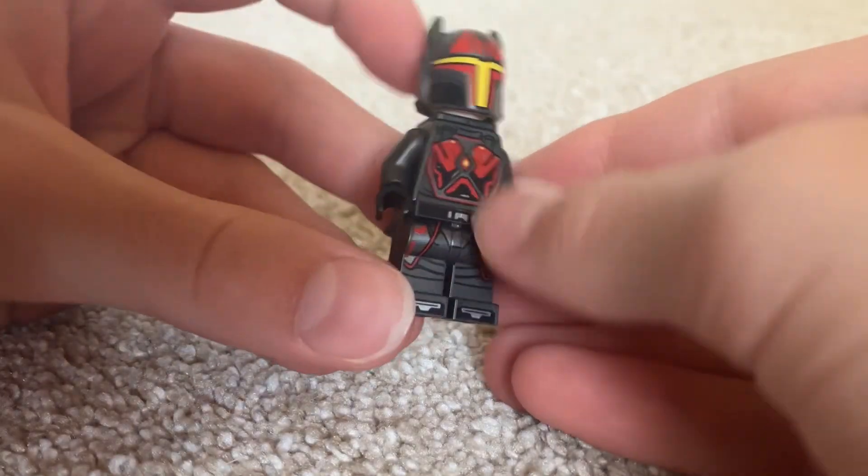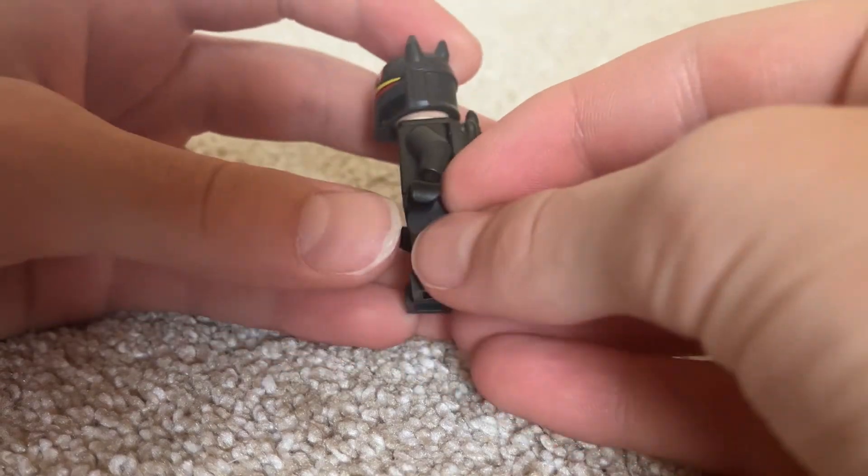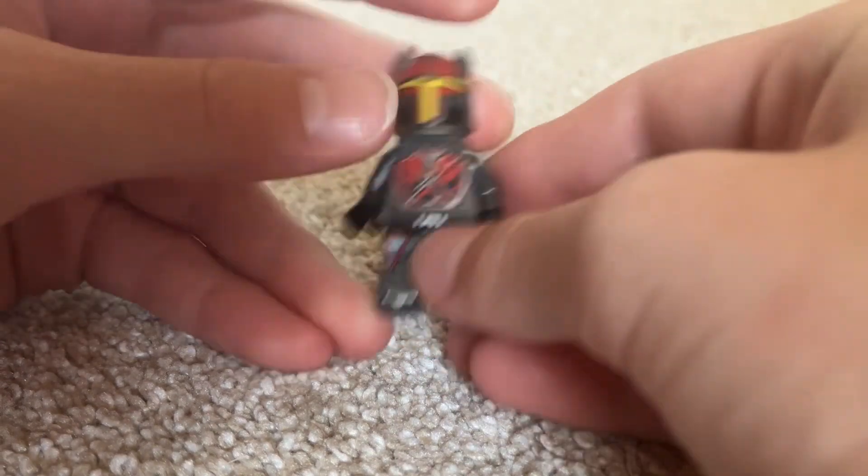If we take the stand off as well, you can see he has some gunmetal gray arms with some black hands on both sides. Metal with the black — very good.